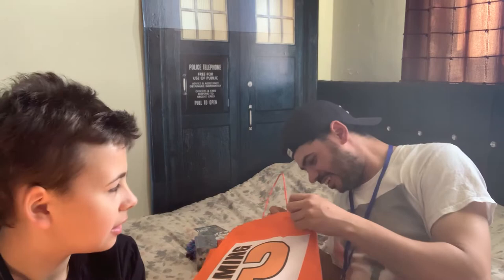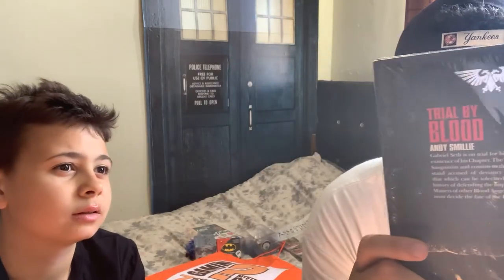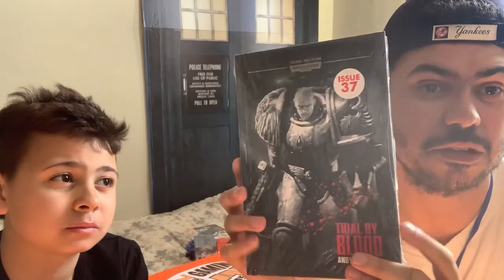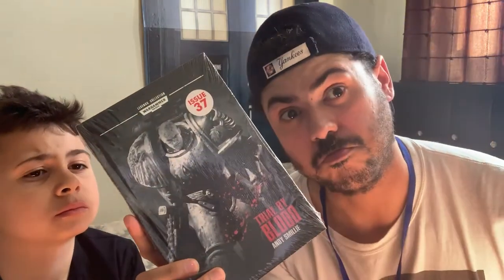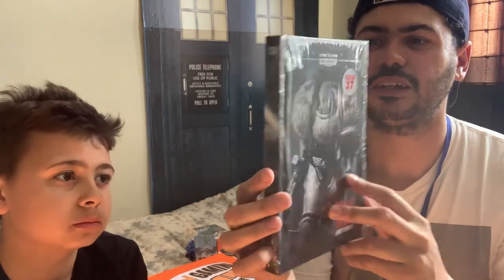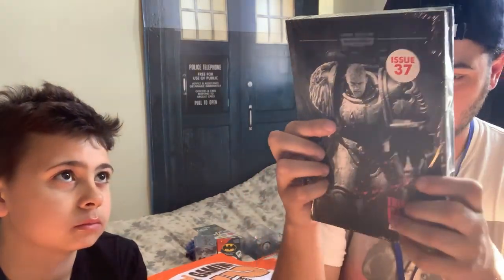What's last? Oh, okay — the last one is... I get a book too! It's the Warhammer series collection — Trial by Blood by Andy Smillie, issue 37. I didn't even know there were Warhammer books! It also creates a picture on the back too. I will give this a read — I like the old Warhammer stuff.